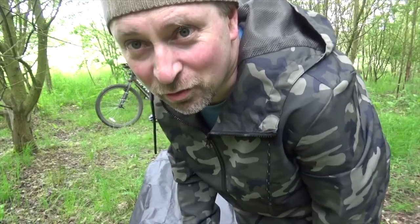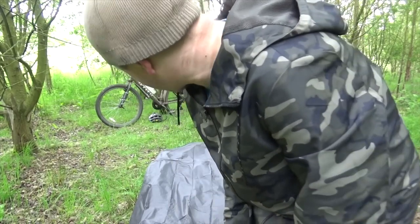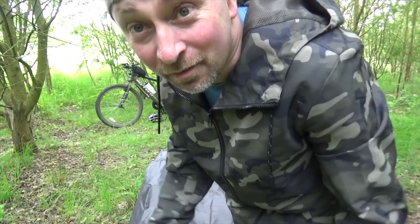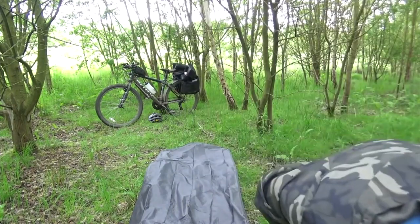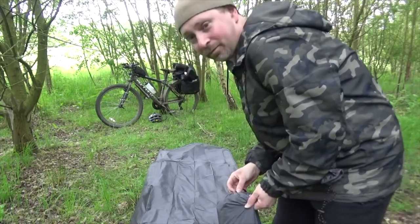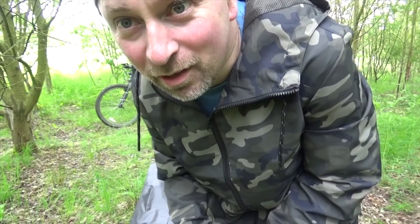I'm going to put it out the normal way, so I'll put the groundsheet footprint down anyway. I will move the camera to get a better view.